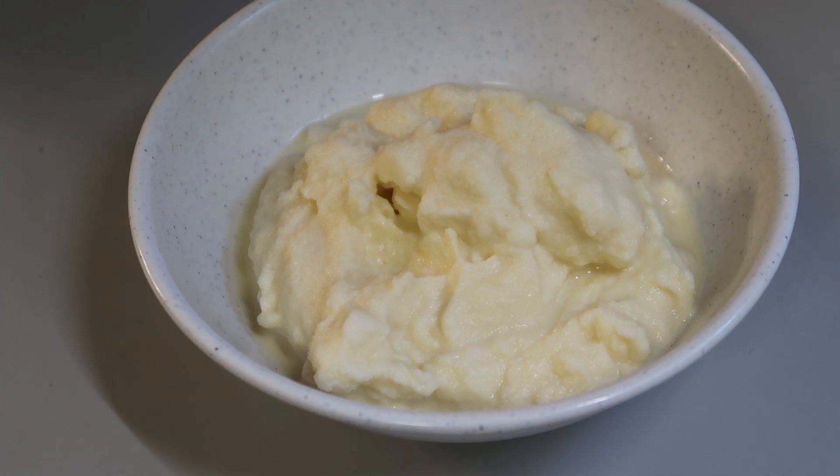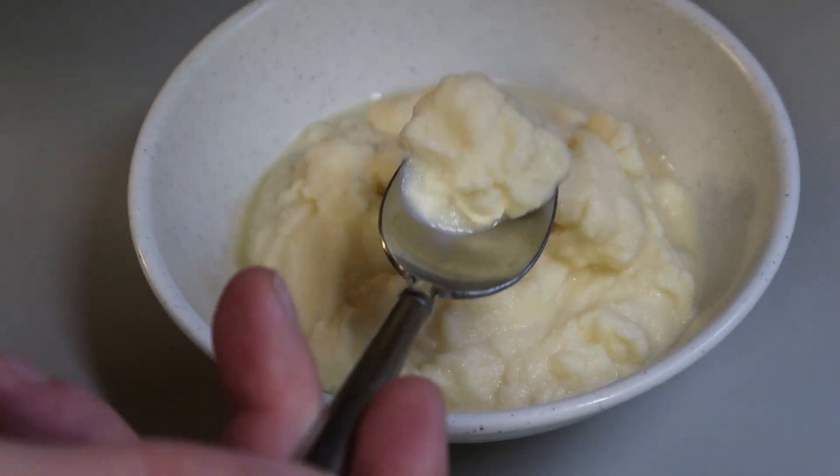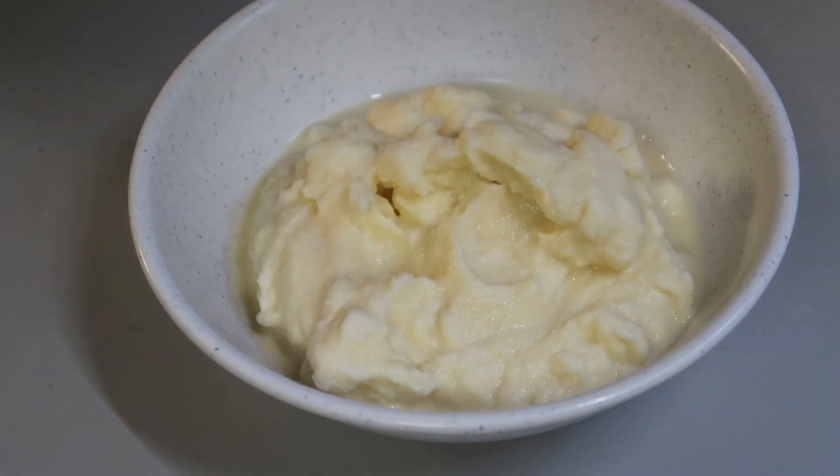Hello everybody, hope you're having a great day. It's summertime and it's hot, and it's just the right time for some homemade ice cream, so I thought I'd make a video showing you how I do it. It's really delicious and easy.